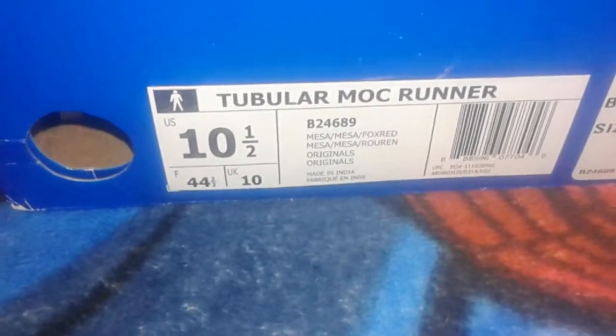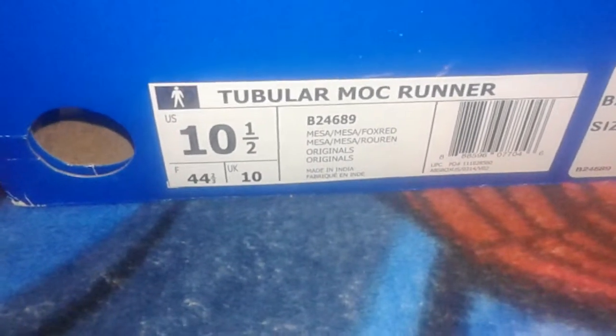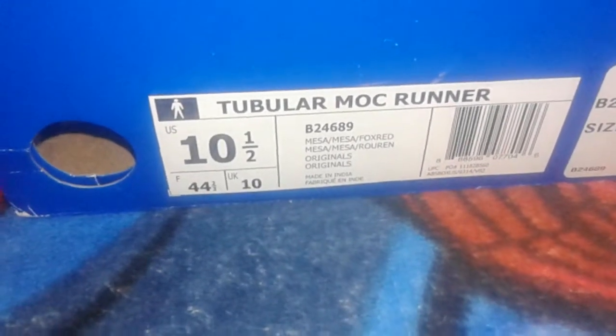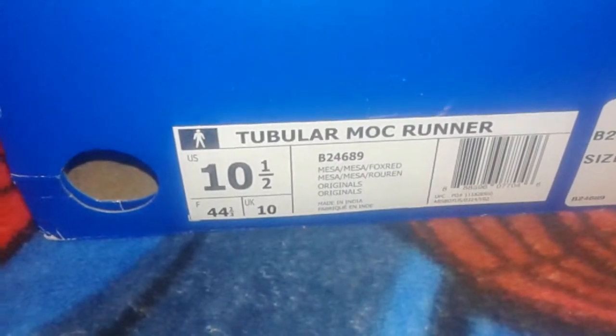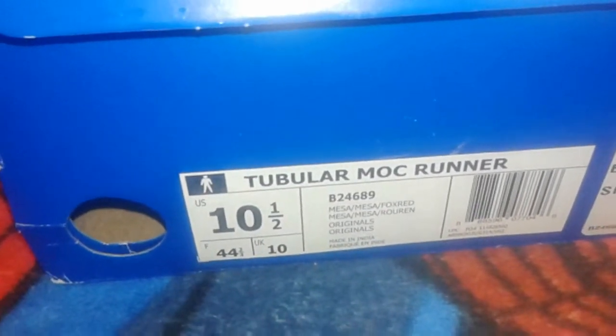I want to say this shoe packaging was horrible. It came in a bag — it wasn't even double boxed — and the bag had a whole bunch of rips in it. Anybody at UPS could have just been like, 'Look, it's an Adidas shoe,' and taken it, and the shoe would have disappeared. Not saying anybody's a thief over there, but you got thieves everywhere.